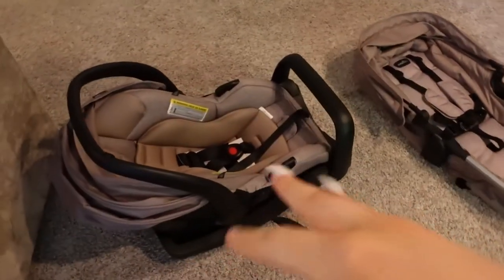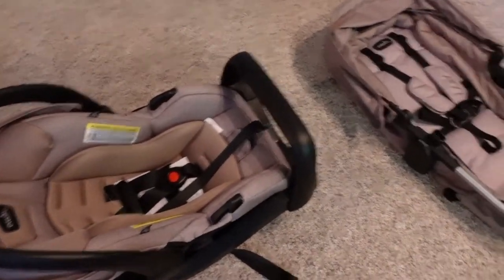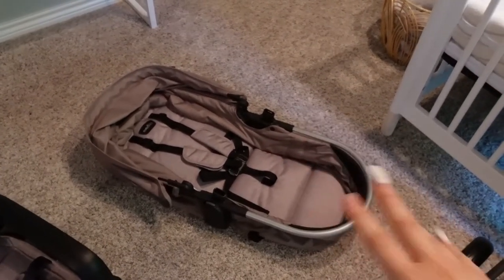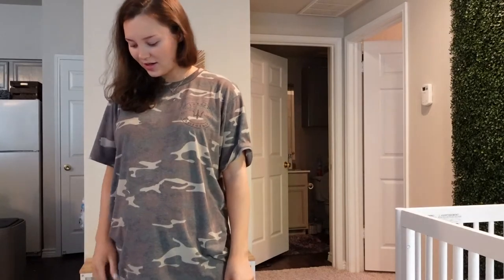I brought the stroller and car seat over so you can see. This is the Evenflo Pivot — I think it's the SafeMax — in the color Sandstone. It comes with the stroller seat, a bassinet attachment that also converts to a toddler seat, and the car seat with base. His parents got this for us off our baby registry. I put it together once and then took it apart, and now I'm trying to remember how again.